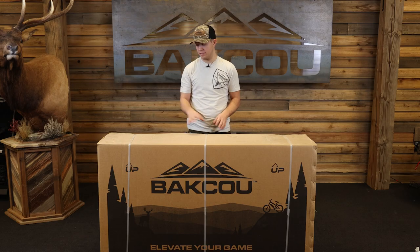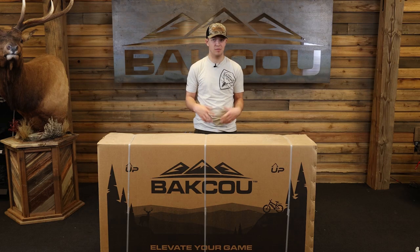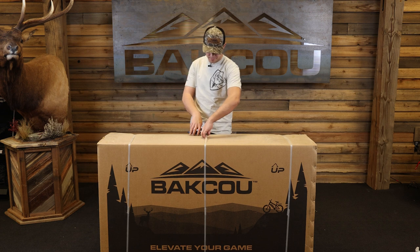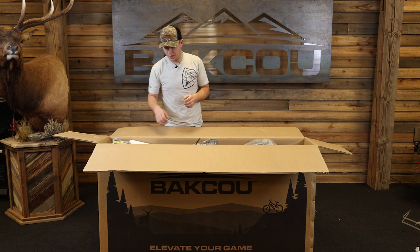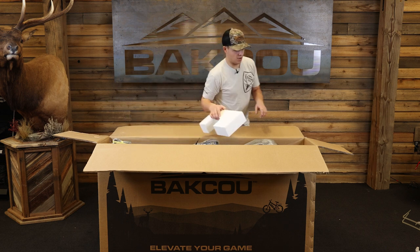First off, we're going to cut off the bands that are on this box so we can open up and get to it. Now that we have our mule box opened up, we're going to take out these foam pieces right here.